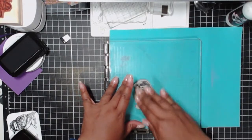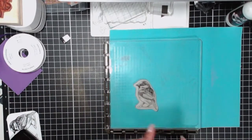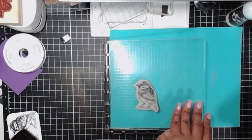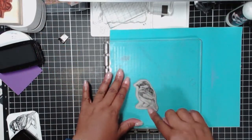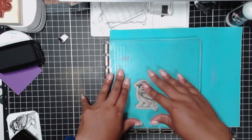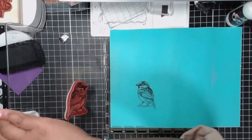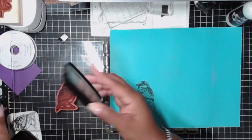All right, here we go — we're stamping. I'm going to ink it up one more time. The importance of using a stamp positioning tool is that once you put the image on the cardstock where you want it, you know you're always stamping in the same position. You might even need to do it a third time just to make sure you have a really good impression.